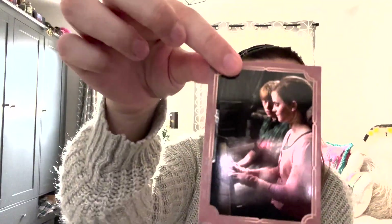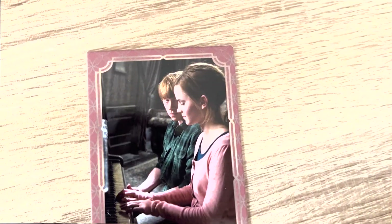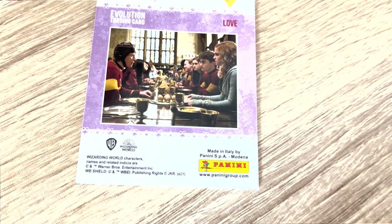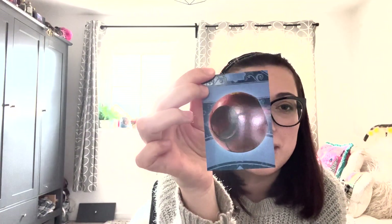Next one is called Love — it's Hermione and Ron. I really like that actually. I like the frame, I mean it's pink, it's super cute. And then on the back it's got like another picture of Hermione and Ron so you kind of get like two for one. This one's called Quidditch — it's literally just a quaffle. I thought it was gonna be a picture of Harry playing Quidditch or something, but nope, just a quaffle.